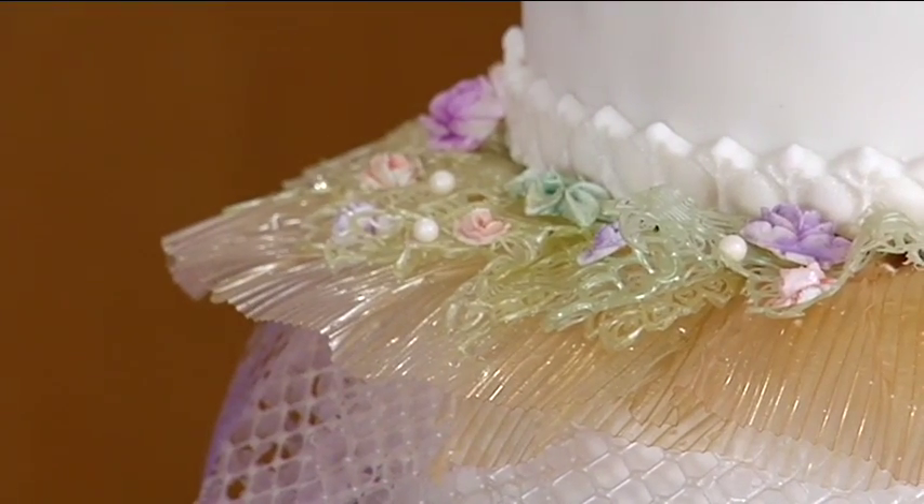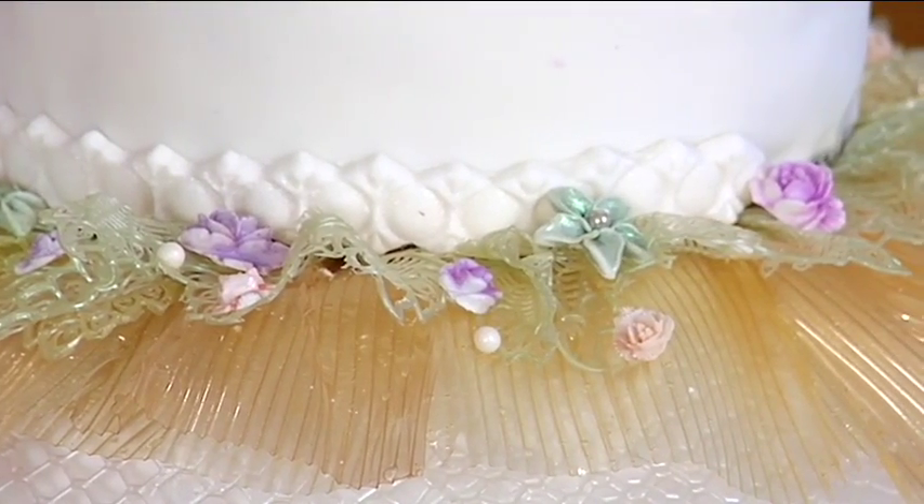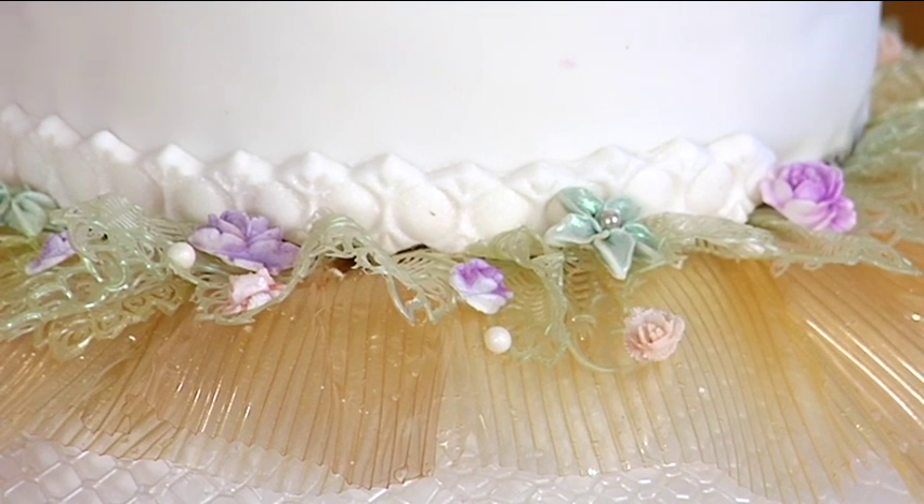It happens on every single cake. Okay, so you've got a bunch of those, but again it's very dainty — those little things add a huge impact. Little flowers, little dragees.